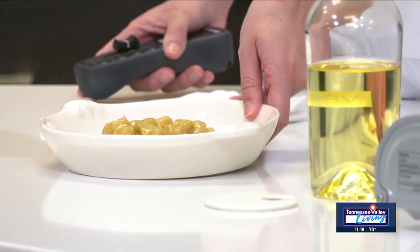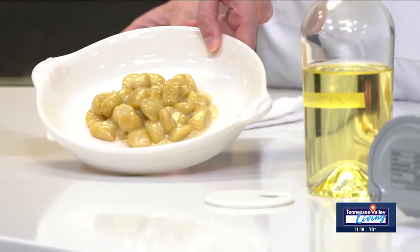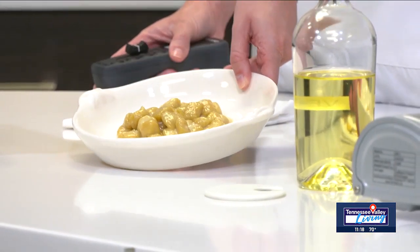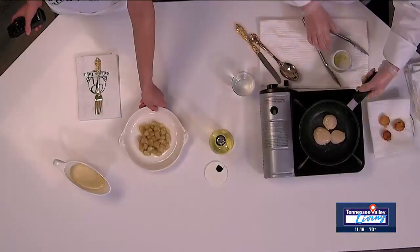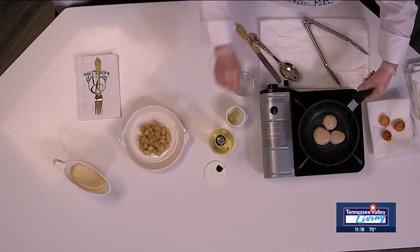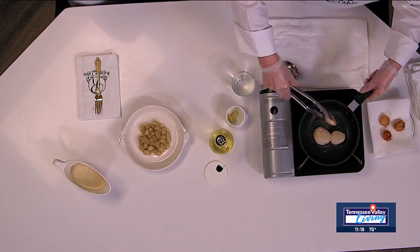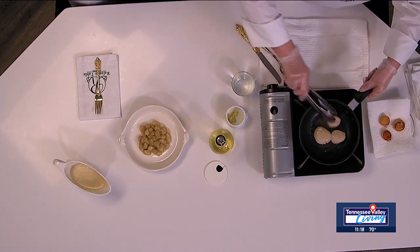The key to the sauce is to use a really high-quality bourbon. Even though the alcohol cooks away, the flavor does not, so you really want to make sure you have good flavor. Now let's see what our scallops look like — looking pretty good.